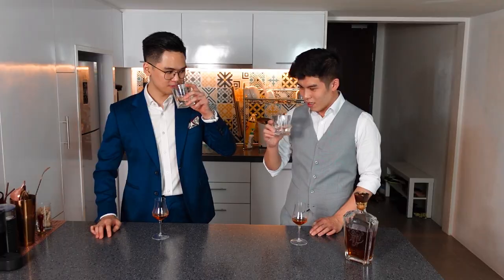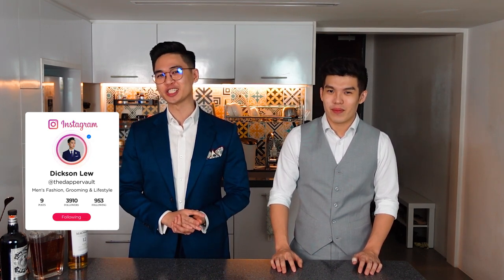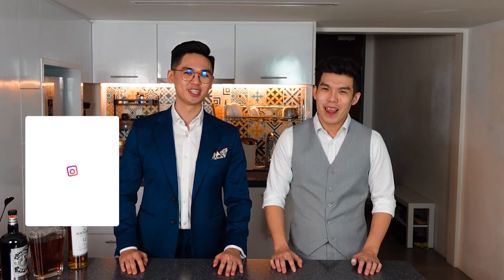Refreshing the palate. What's going on guys? My name is Dixon and welcome to The Dapper Bowl. If you're new to this channel, we talk about men's fashion and grooming tips and learning how to dress our best life. But in today's video, we're going to be talking about something different — whiskey.